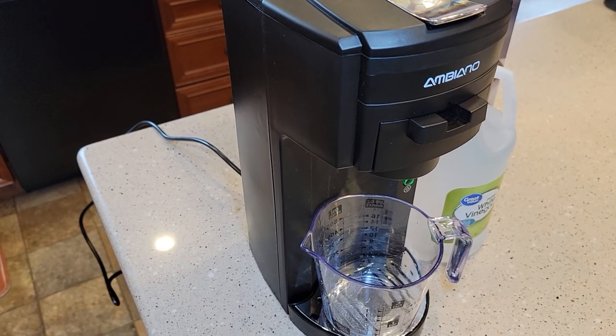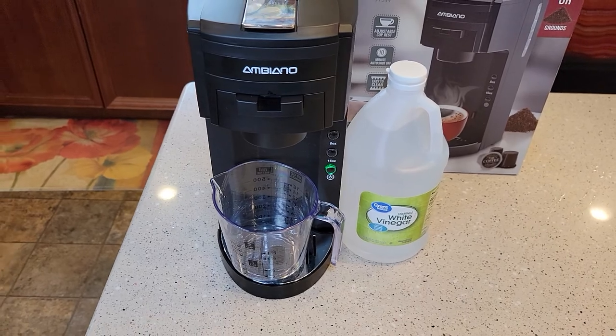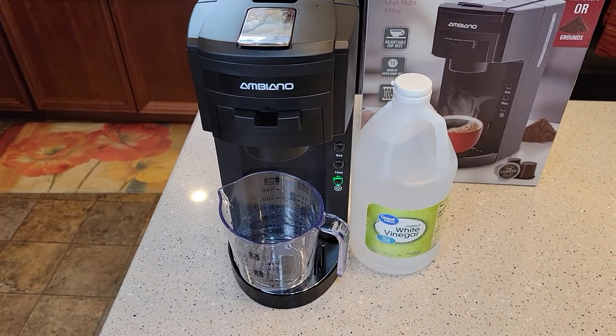If you've got really hard water, you're going to want to do this about every three months. If you don't have really hard water, about every six months to a year should be good.